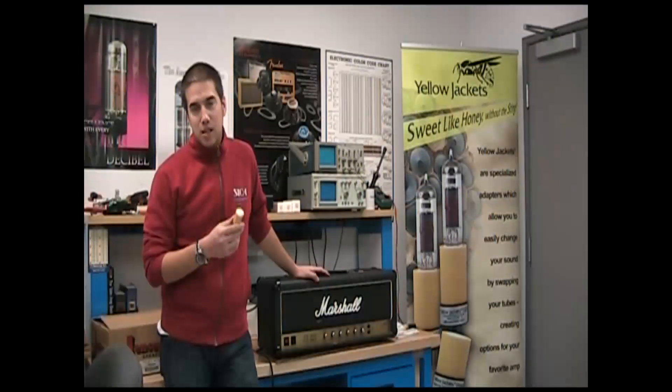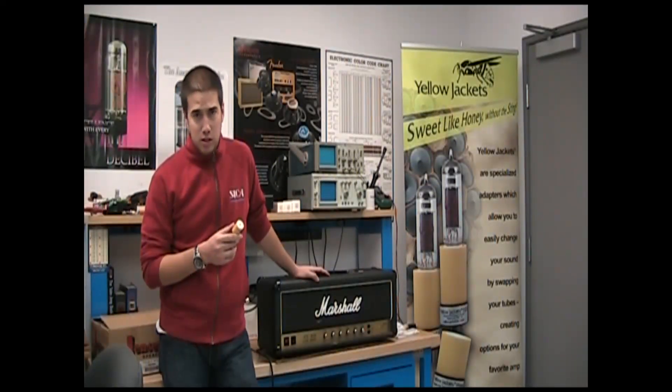Hi, I'm Kurt with Yellowjackets, and I'm going to demo this Yellowjacket tube converter, the YJS.